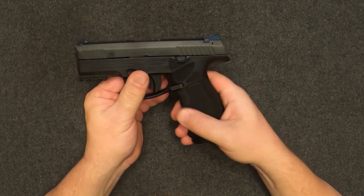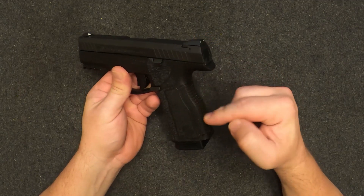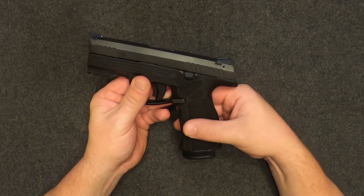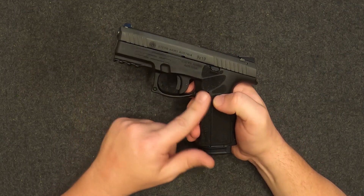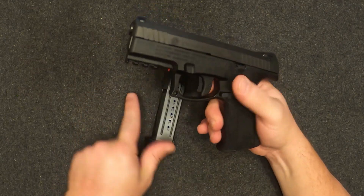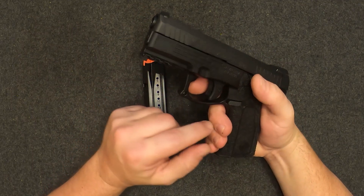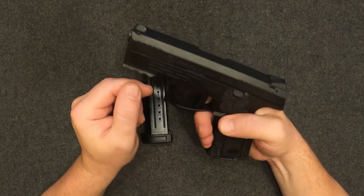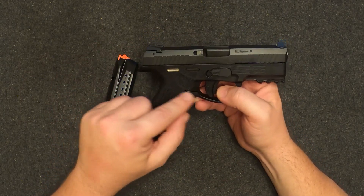The texture on the A2 version is definitely really nice, and you can replace both the sides and the back strap to make it fit your hand a little better. It does have some really nice texture up here. Magazine release — not much to say about it, it's actually pretty nice. It didn't stick out too far but it's also nice and easy to depress.